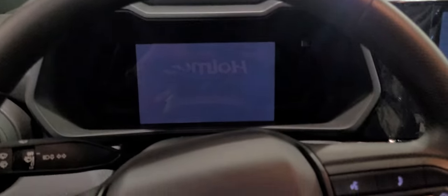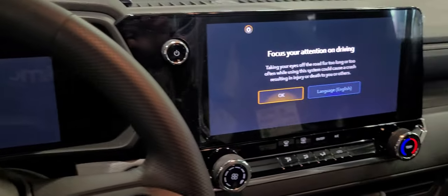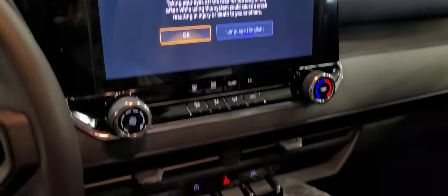Okay folks, here we are today in a 2023 Chevy Colorado. I'm going to show you how to take it out of transport mode.